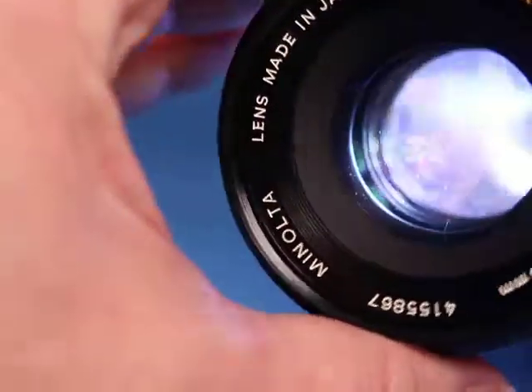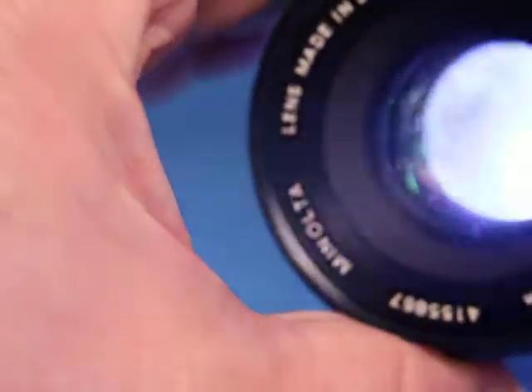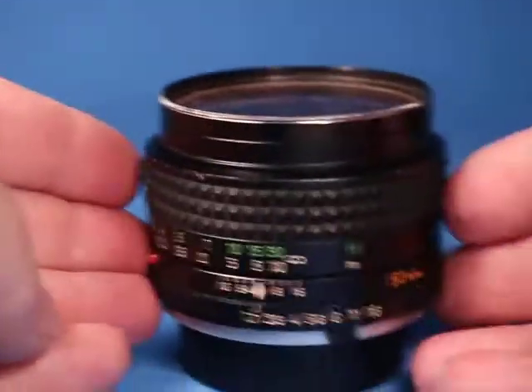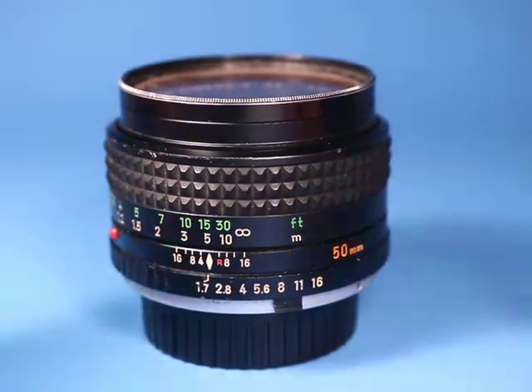It's probably not going to come through in the video. You almost have to get it at just the right angle for it to show, but then I see something. So there is a little bit of haze down inside. Just a quick look at this lens to give you a chance to see it in action before making a bid.